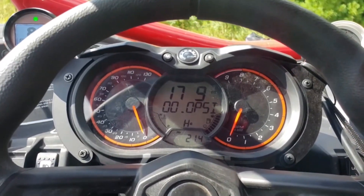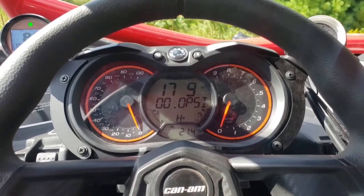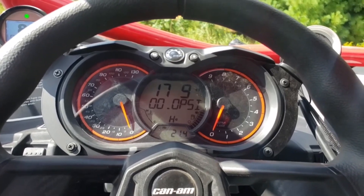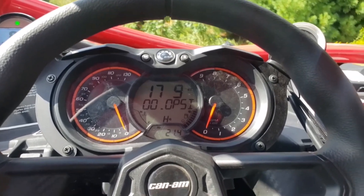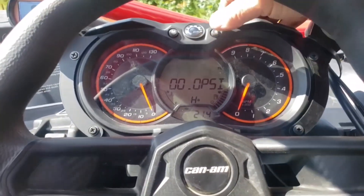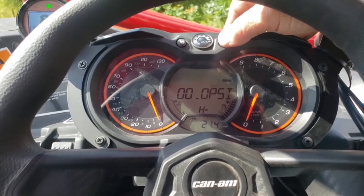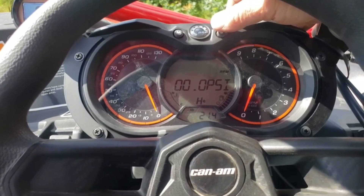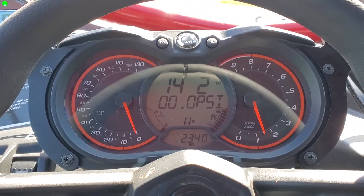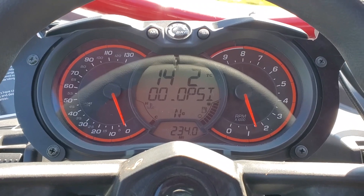We also work directly with Razorback on a belt temp integration, which will be coming later this fall. You can still scroll through and, if you want to display your RPM or miles per hour, you still can do that — but it's kind of redundant because you have miles per hour here and RPM over here anyway.